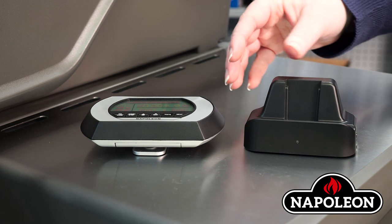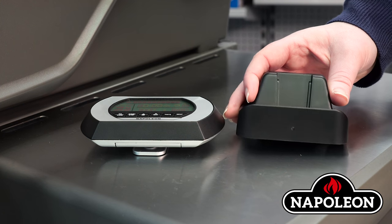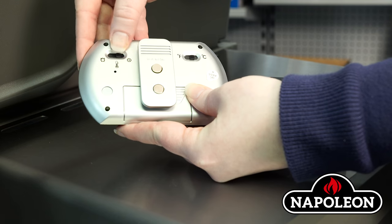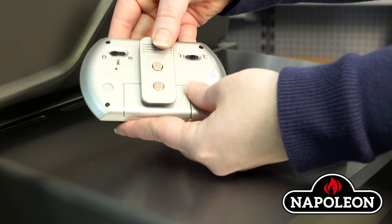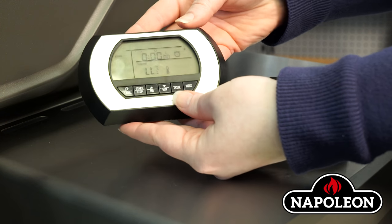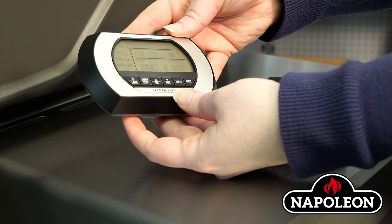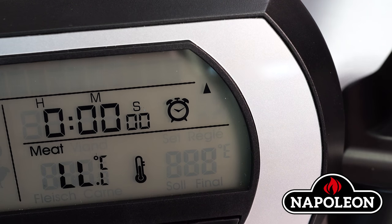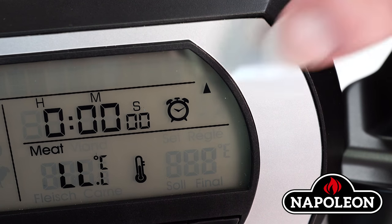Step 4: The red light on the front of the transmitter stand will flash, meaning it is ready to synchronize. Step 5: On the back of the receiver, toggle the switch to either temperature mode or timer mode. Step 6: The receiver searches for the signal and will display a flashing signal icon. Once established, the triangle will be solid and the halo will flash.